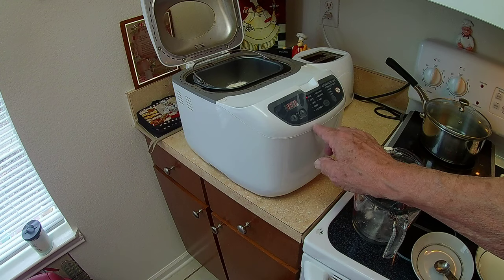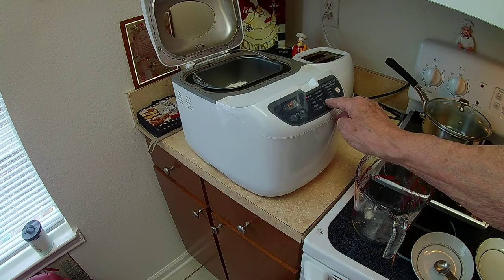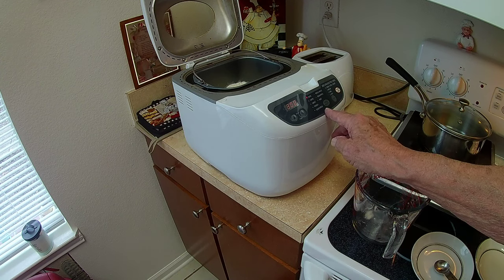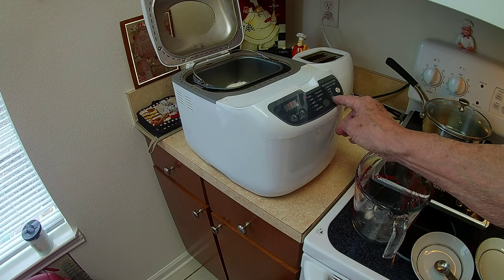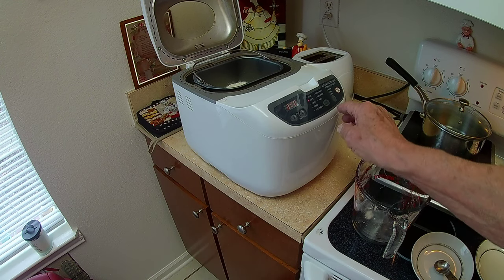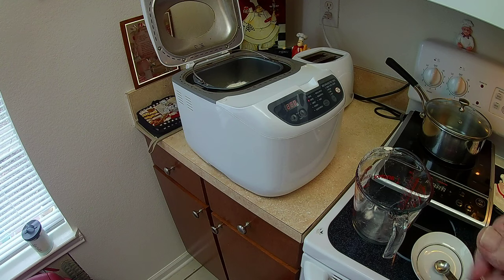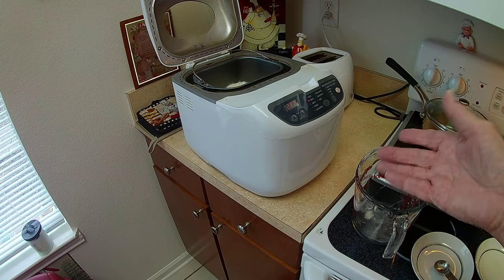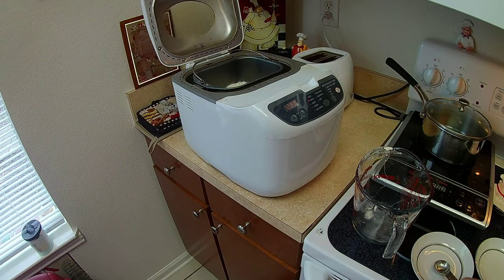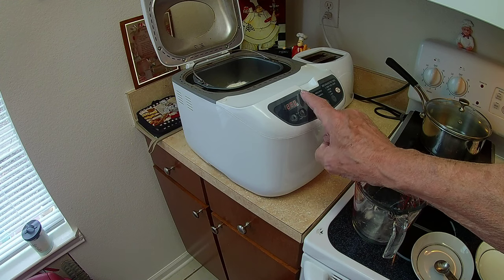So here's where I'm going to set it. The menu lets you choose what kind you want: basic, rapid, sweet, and how many pounds. We're going to go rapid and we're going to hit two pounds. And we're also going to go with light — I like my bread to be soft and not too hard. If you go medium or dark, it's going to be kind of hard at the end. I don't like my crust to be hard. The timer is set to two hours and twenty minutes.